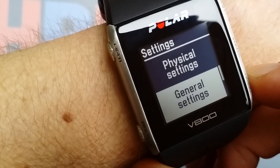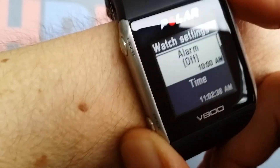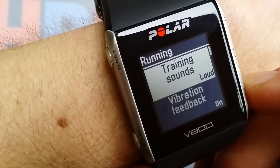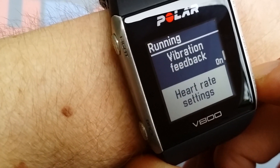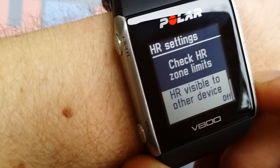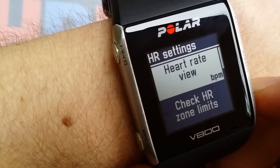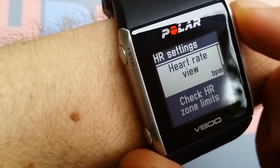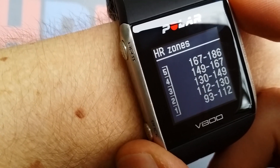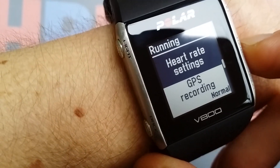The settings menu has alarms, time, date, and day. The sport profile settings are interesting — you can set vibration alerts and sound alerts. There are hardware settings and zone limits, and you can make those zone limits visible to other devices. I don't use that a lot, but some hardware monitors support it. Then there are heart rate zone settings.